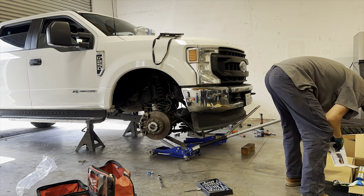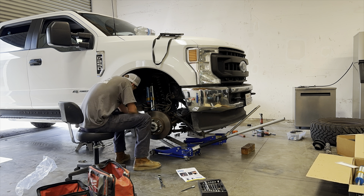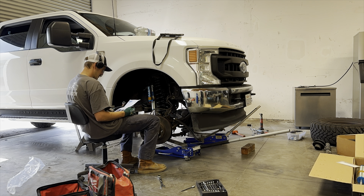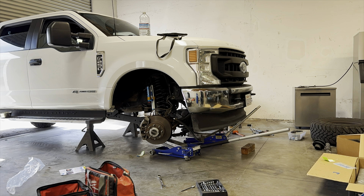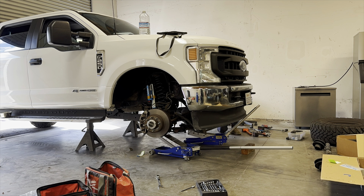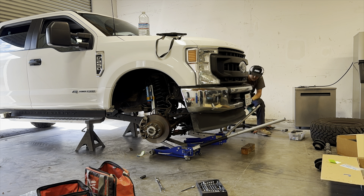For putting the King shocks on, they come pre-filled with nitrogen, so they are very hard to compress. I'm guessing they have like 150 PSI — that's what King 2.5s standardly run at, but I don't know. The valving in these must be very stiff because I wasn't able to compress them at all. I had to drop out the axle enough to bolt it up — that was the only way I could do it. They will not compress.